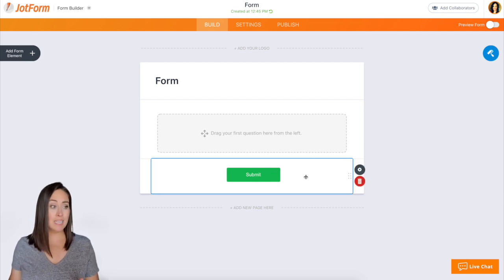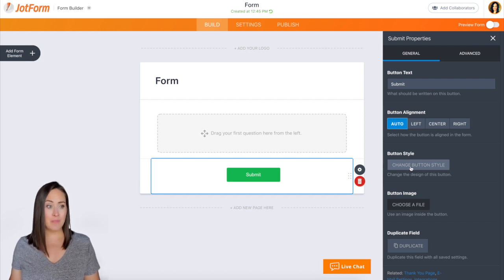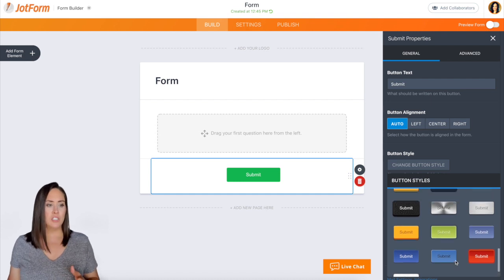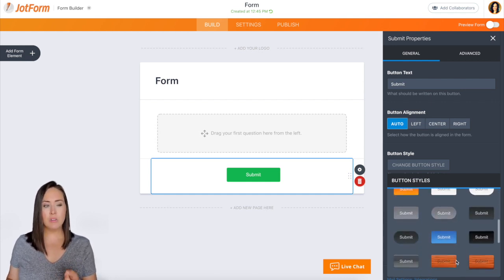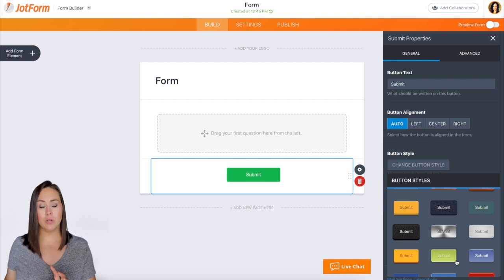The first thing you can do is click on the submit area and then click on the gear, go to properties, button style, change the button style, and you have these really great choices — different types, shades, colors. We have wood, lots of different ways. But these colors might not be your specific brand, so let me show you how to do it super simple.